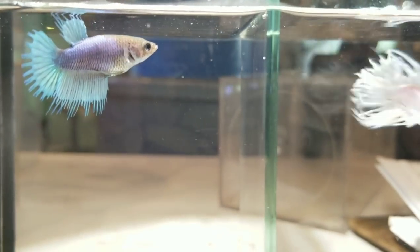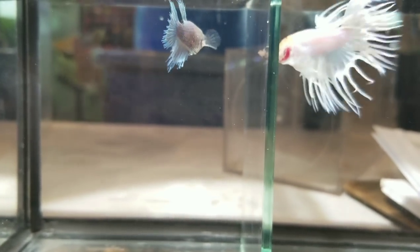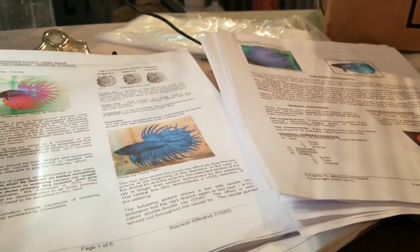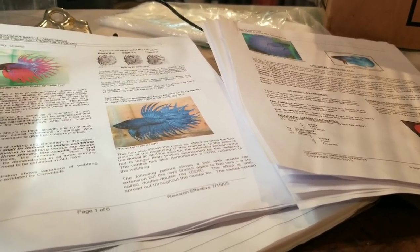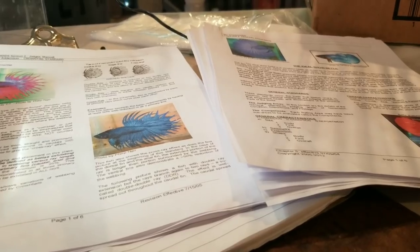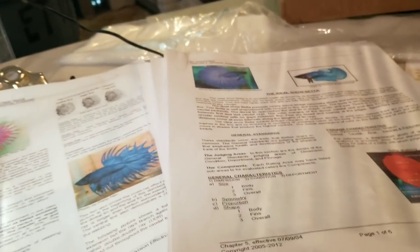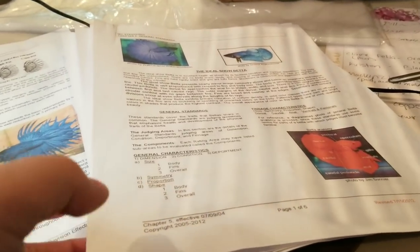So we'll start talking about the faults — I'll focus on each individual fish and then talk about why I'm going to breed them together. But first let's talk quickly about the standards. I have them printed out because it's easier for me to look at things on paper and highlight, underline, and make notes. If you're interested in reading the IBC standards, they're available on the website — I'll put a link in the description. You don't have to be a member to read the standards; anybody can download and read them. You'll want to start on chapter five, general standards, which I believe is on page 33.